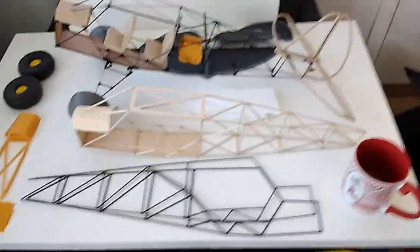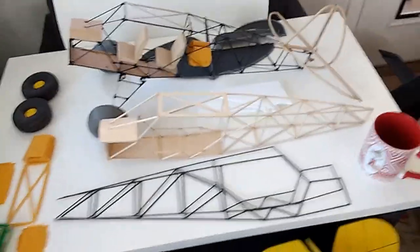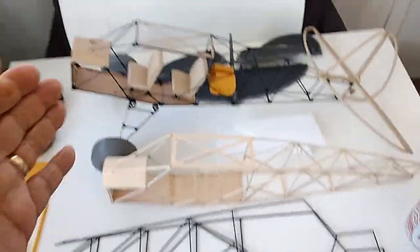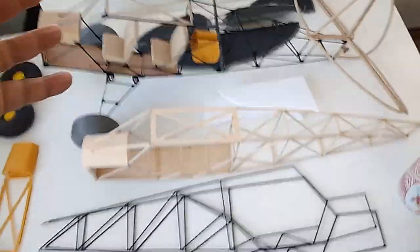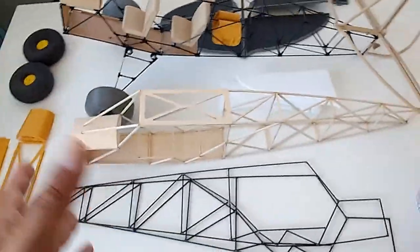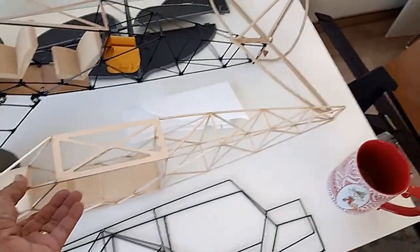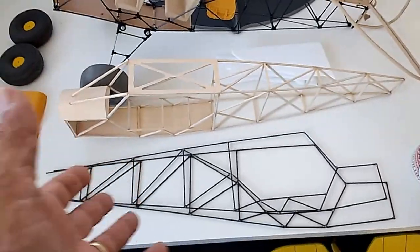This is Mario once again with MIA Microflight. The purpose of this video is to illustrate some ways that one can construct a radio control model. In this particular case I've been working on this Savage Bobber — this is not a kit, I don't plan on making a kit out of this. This is strictly for personal use and to illustrate in this video the various differences in ways one can go about making a model.